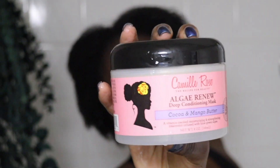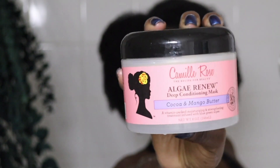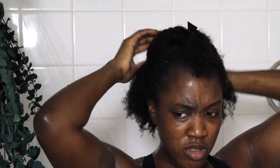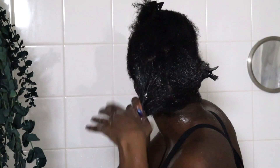After we rinse this out, I'm going to go ahead and take my deep conditioner, which today we are featuring one of my top favorites: Camille Rose Cocoa and Mango Butter Deep Conditioning Mask. Still one of my favorites — leaves my hair super moisturized. I'm going to go ahead and use that today, again doing those four sections with the same process.